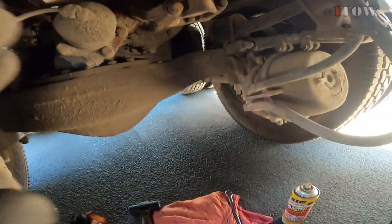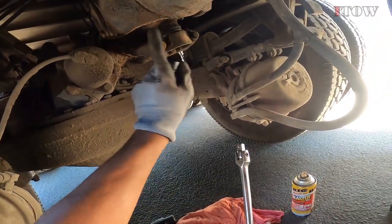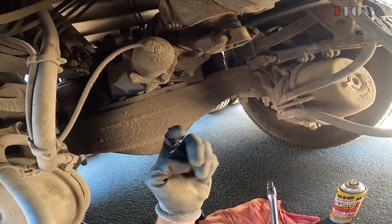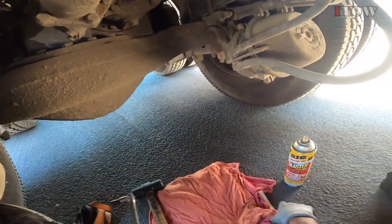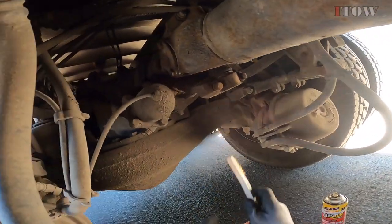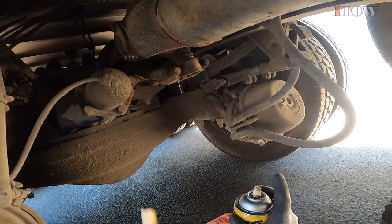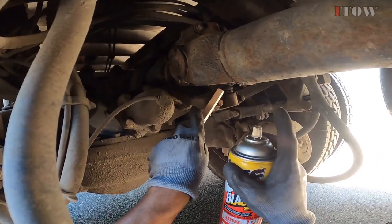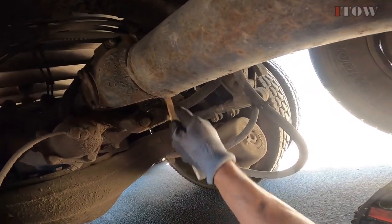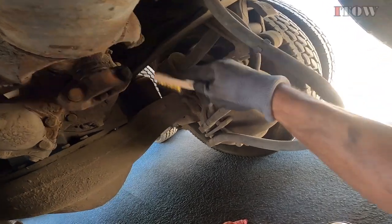I'm getting ready to pull the drive shaft out. I'm going to be using a breaker bar to break these bolts loose first — we got a half-inch 12-point socket. I got a little metal brush here; I like to go over the bolts with the brush to clean all the dirt from the edges. Then I spray penetrating oil in there so it can get in and loosen them up, especially with these trucks — they're all dusty and there's mud everywhere.